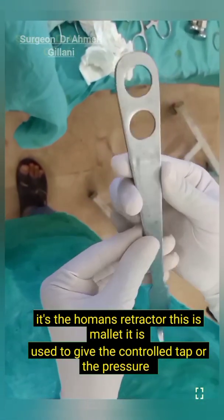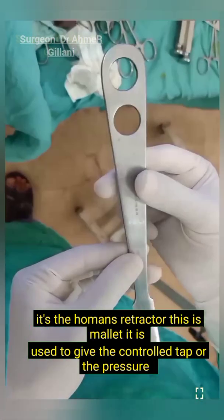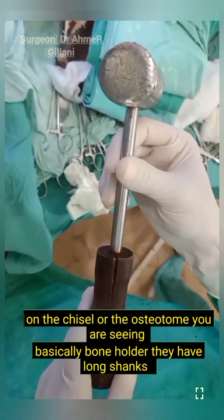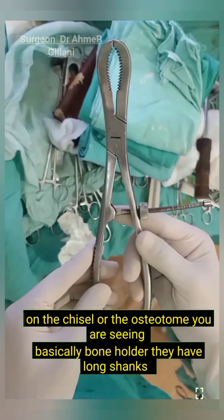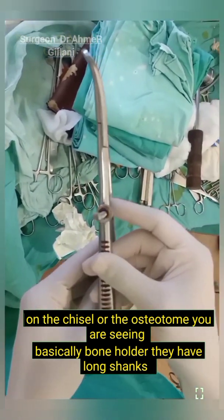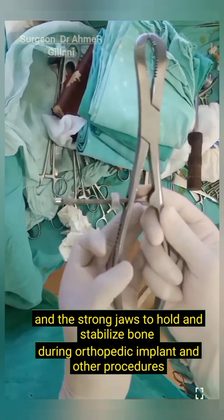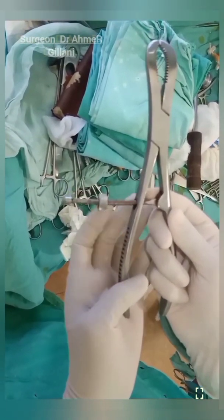This is the most commonly used instrument in orthopedics — the Homans retractor. This is the mallet. It is used to give controlled taps or pressure on the chisel or osteotome. Now you are seeing the bone holder. It has long shanks and strong jaws to hold and stabilize bone during orthopedic implant placement and other procedures.